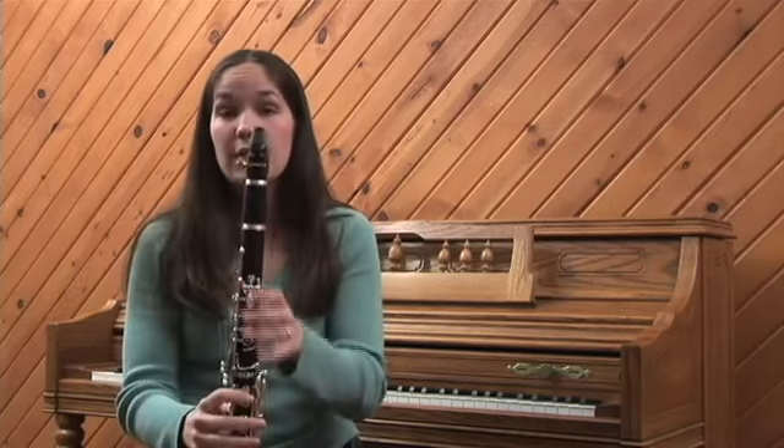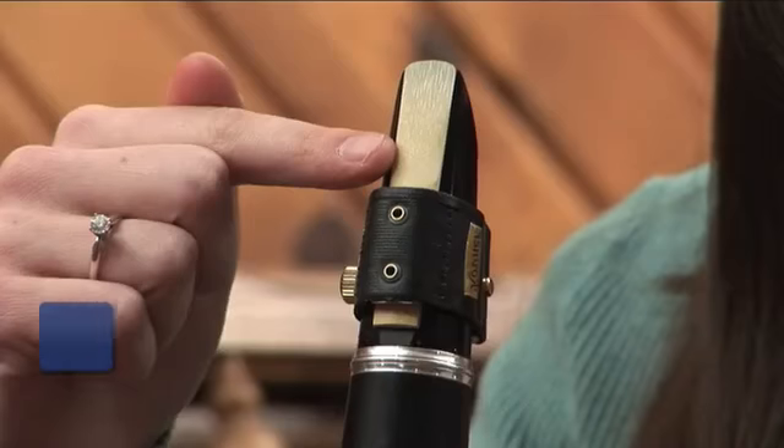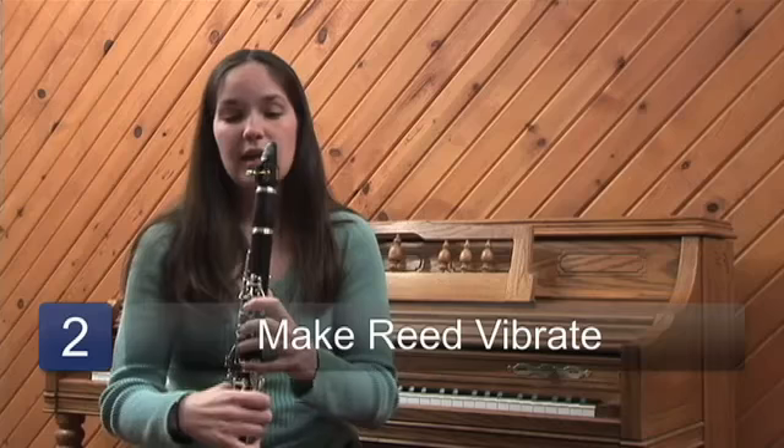Whenever you blow through the clarinet, the reed on the back needs to vibrate. It also needs to be wet to vibrate, and when you blow it produces a sound.